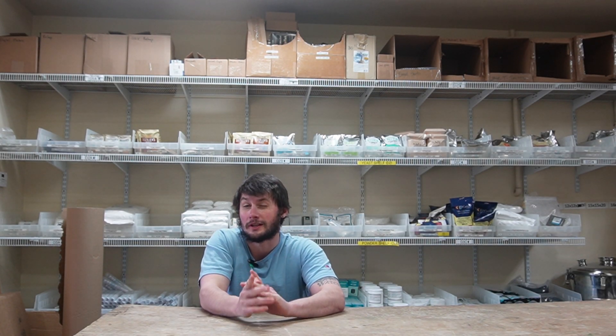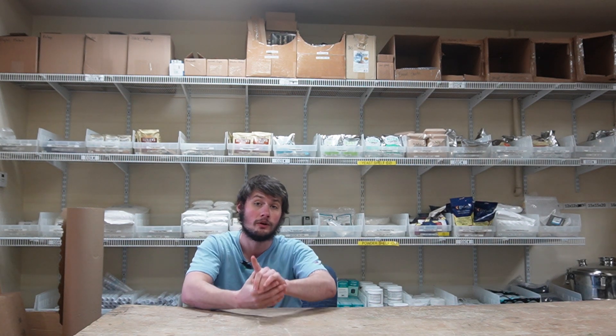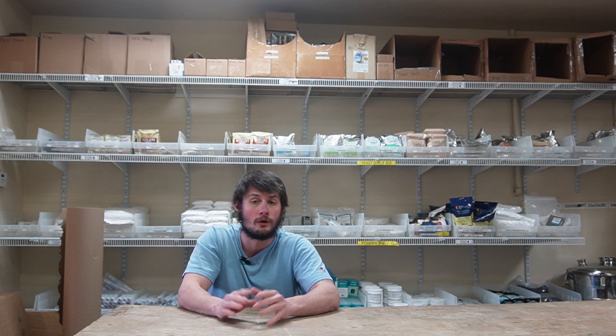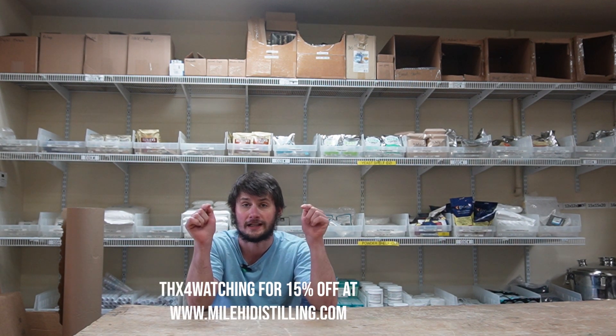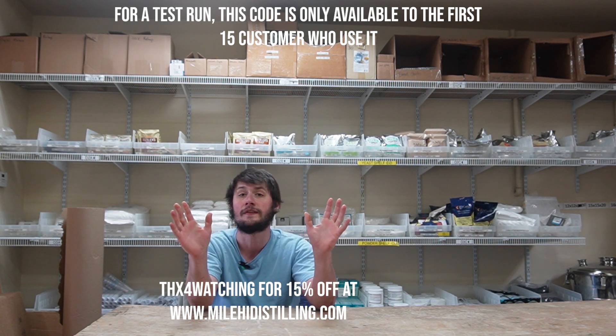Before this video begins, I want to link you guys in with a really awesome deal to support you guys for all the love you give us. We have a discount code that anyone watching this video can use on our site if you get there in time — it is a limited deal. The first 15 customers can use the code 'thanksforwatching' to get 15% off anything on our site.